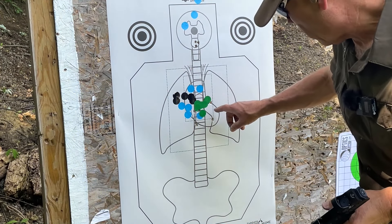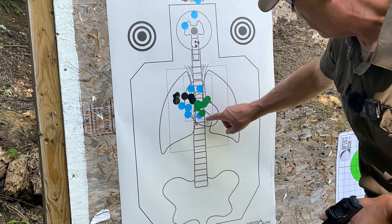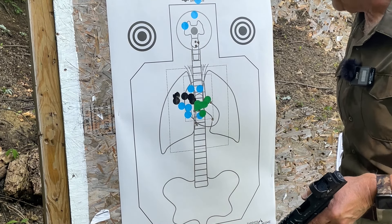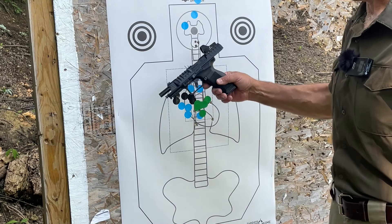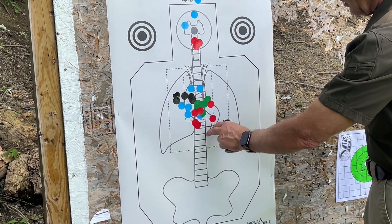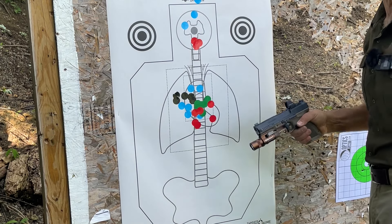The body shots on the failure drill with the Rival Darkseid are 1, 2, 3, 4, 5, 6 — all of them either on or basically touching the heart. And I've got three shots basically right on the medulla oblongata for the headshots — those are in half an inch, center to center. Extremely impressive performance with the Rival Darkseid. The controlled pairs with the Rival Darkseid are marked with the green stickers; the failure drills are marked with the red stickers. Now let's try the Mete SF and see how it does.